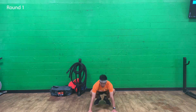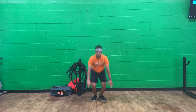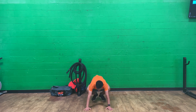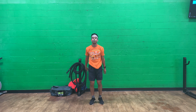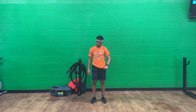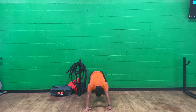All right, round one — burpees. Set one: push up, pop, explode. Push up, pop, explode, just like that. Go for tempo, go for speed — that's how you get that heart rate up doing burpees. 10 second rest. Set two — all about tempo, all about tempo.